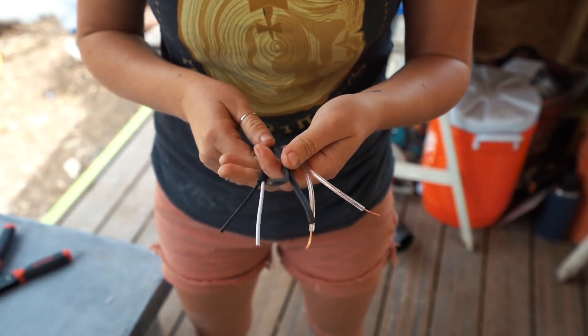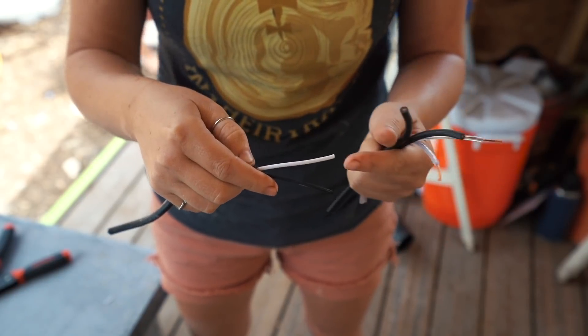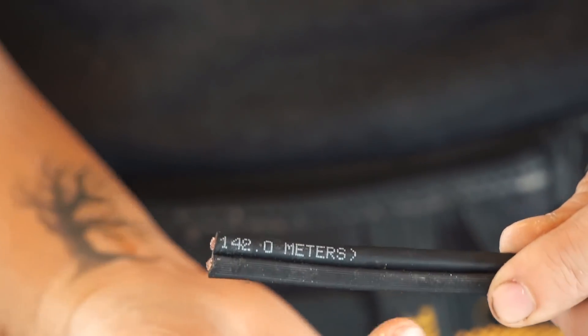Another tip — and I'm trying to pass along as many tips as possible — is when you're looking at the wire, if it isn't colored like traditional wire where black indicates the hot and white indicates neutral, know that the line with writing on it will always be neutral, and the side without writing will be power.